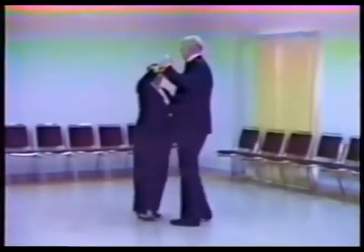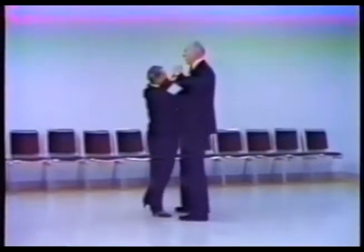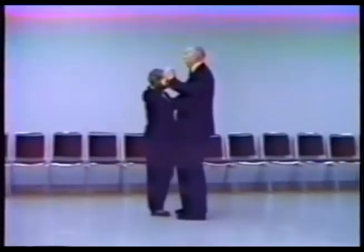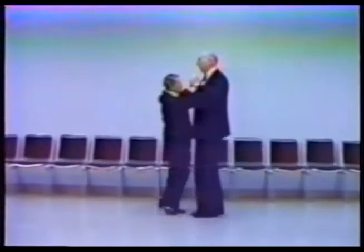Cross through. Now progressive: forward, left, right, side, together. Forward, right, right, side, together. Forward, left, right, side, together. Forward, right, right, side, together. Forward, left, right, side, together. Forward, right, right, side, together. One more time: right, side, together.